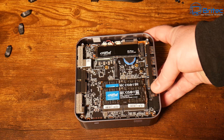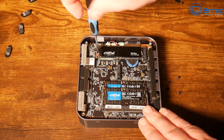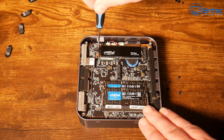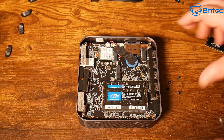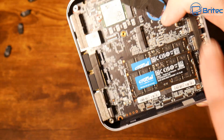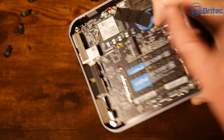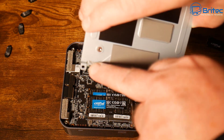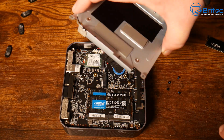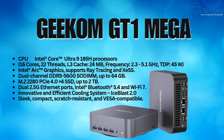Removing the drive gives access to the Wi-Fi 7 card. Unfortunately, while doing so I snapped the Wi-Fi cable — it was molded down onto the thermal pad and was extremely small and tight with very little wiggle room. If you're going to remove this, be ultra careful. Replacement cables are available for about £3.50.